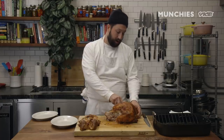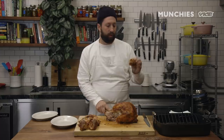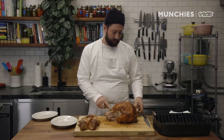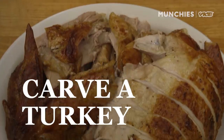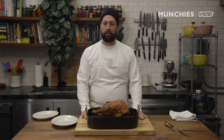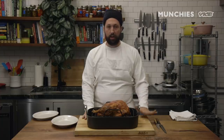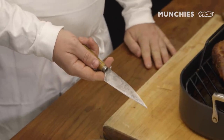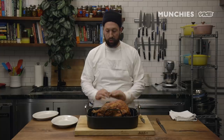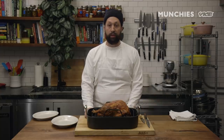I'm Aaron Crowder, chef and partner of Servos in the Lower East Side, and today I'm going to show you how to carve this turkey. The best way is to remove all of the parts separately and then attack each one individually. The most important part is having a knife that can actually cut through it — use whatever is the sharpest knife in your kitchen. I have a smaller knife and a larger knife, and both are really sharp.